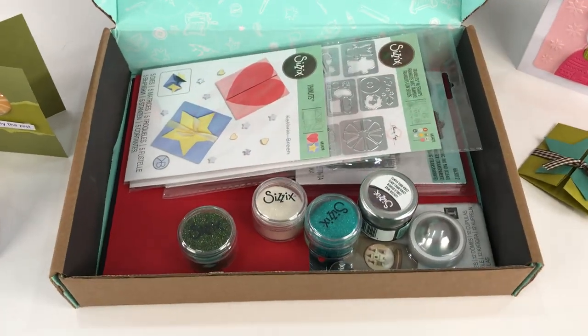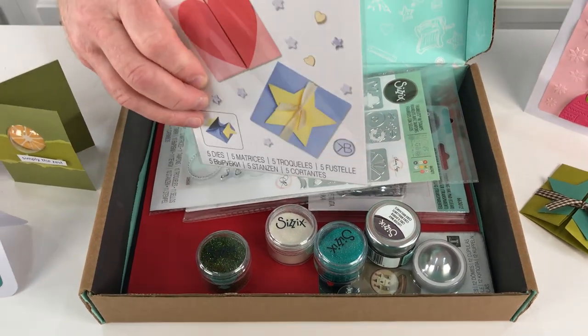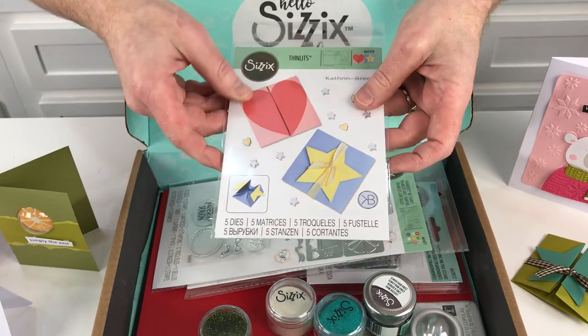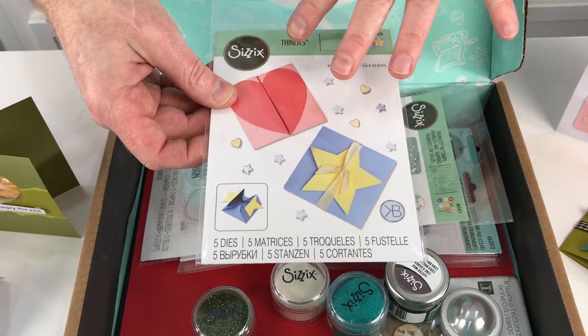We have got no less than three sets of dies. This one is designed by the wonderful Cath Breen, and it is the Box Heart and Star Card. This is quite ingenious — it's both a card and a box at the same time.